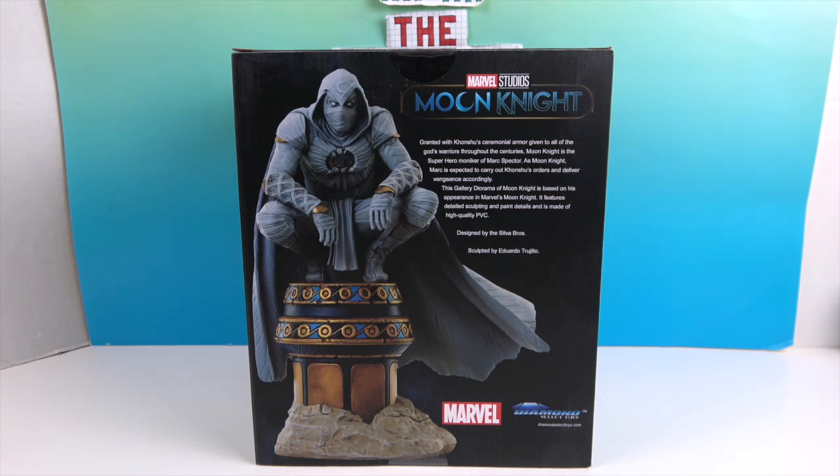Usually when they have figures perched on top like that they're looking down on stuff, like with the Spider-Man ones, but this one he's just casually perched up there seeing what's going on. It gives you a little bit of background on the character. At the base of the pillar, I can't tell if it's cement or sand — if it's Egyptian, it's probably sand.